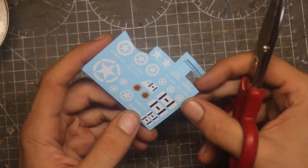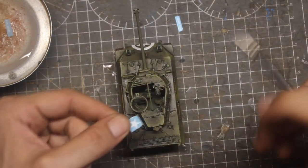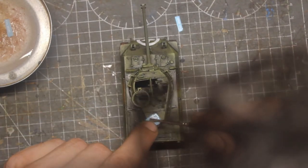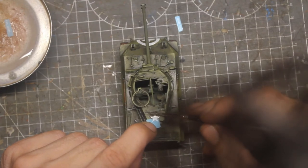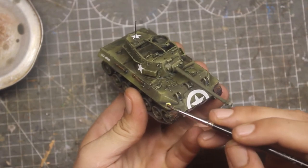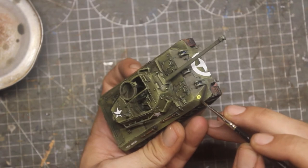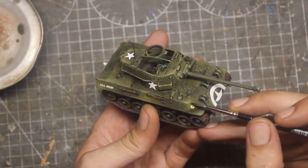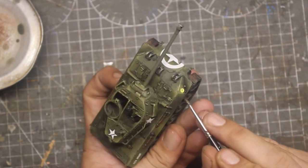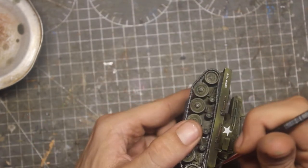The next step: the decals. I think decals are what most require research when finishing a model. We don't want to put the wrong decals or place them in the wrong spots. So this requires some investigation — look a little on the web, check the models on the box. After all, this is not strictly necessary.